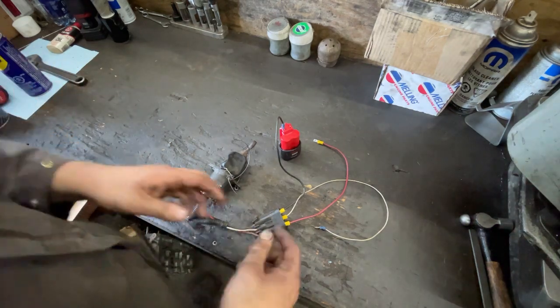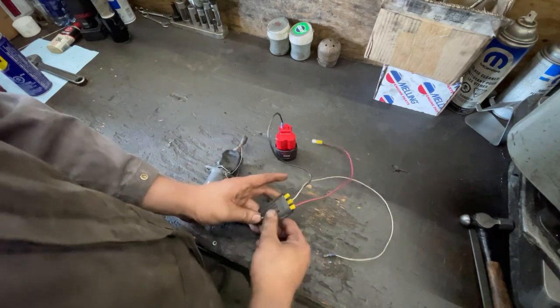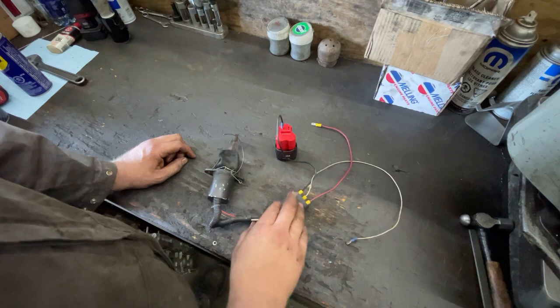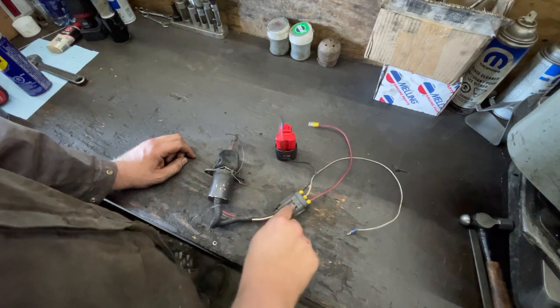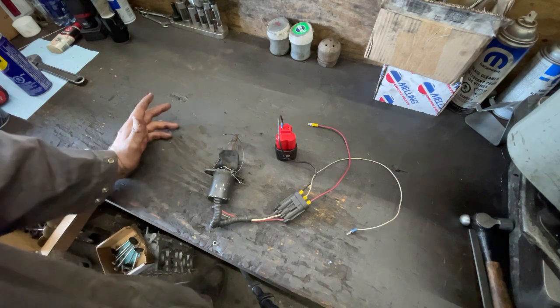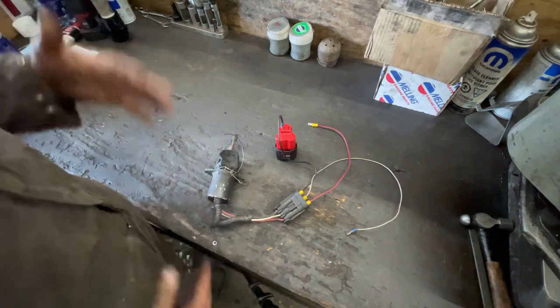A lot of guys have asked about the connector — you can buy these plugs. This is just a big weather pack connector, but they're not that easy to find and not super readily available. If you're wiring this up on a conversion, I would just use a Deutz connector, or you can just wire it together with no connector at all. Completely up to you.